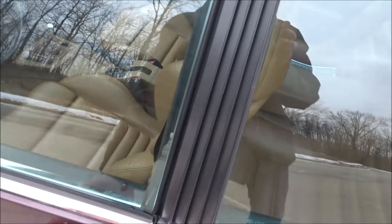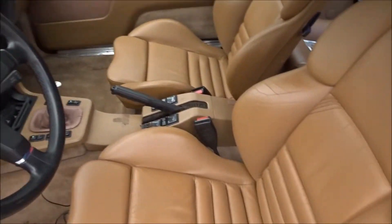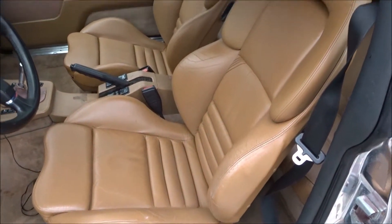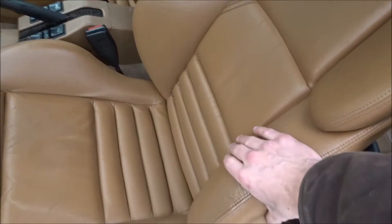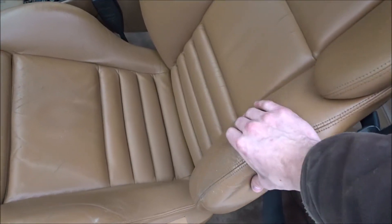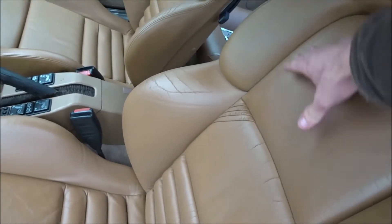Now let's go to the inside. I put in E36 M3 Vader seats and I did color match these — I did spray them. I have a video of that I'll try to link above or at the end of the video. So far the paint hasn't started peeling or anything like that.